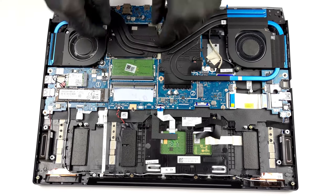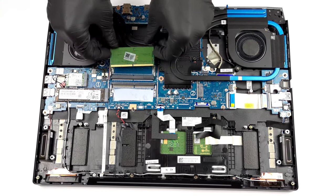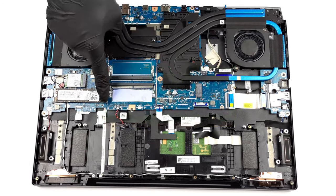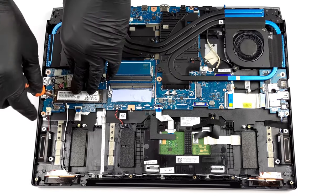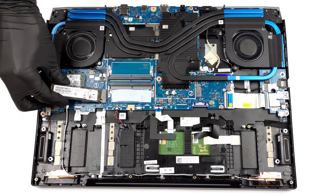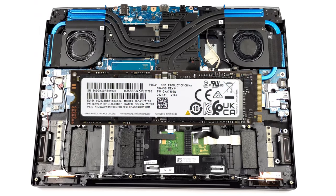Upgradability is on point with two DDR5 slots hidden behind a metal bracket, and two M.2 PCIe x4 slots, both of which can fit ultra-fast Gen 4 drives. Check out our disassembly video to see how to open this notebook.